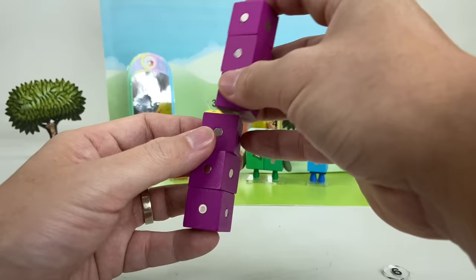Time to activate the dimensionator! Two by two by two, Octo-naughty cube! With my three-dimensional powers, nothing can stop me now! Not so fast, Octo-naughty! Your terrible things are up! Octo-naughty cube!